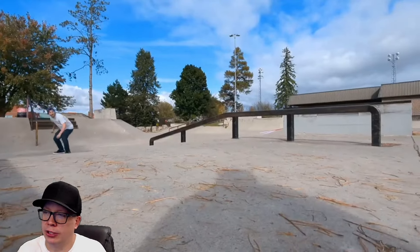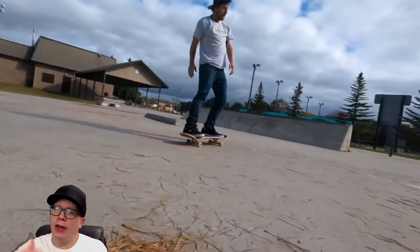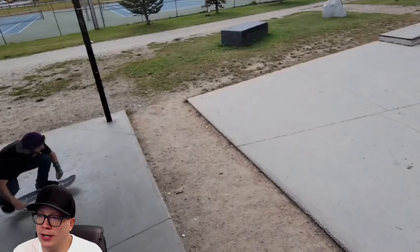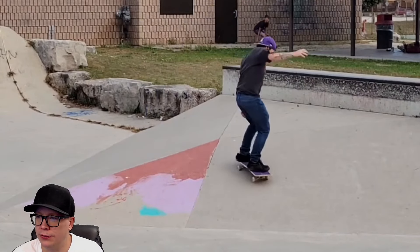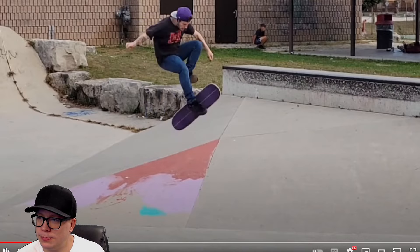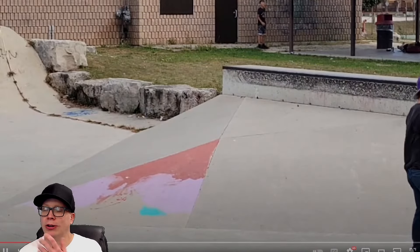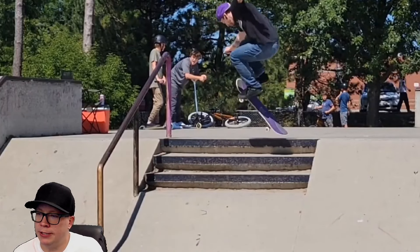I don't know what's the point of doing these one foot tricks, but everyone skates the way they want to skate. What do we call that — nollie to hurricane? Switch over crook, switch nose grind, some people would say. We are going to get some unique stuff. I don't even know what that was — what do we call this? A back foot under flip? A back foot impossible? That's why we have the comments, because you guys know the names of all this stuff.